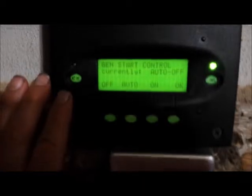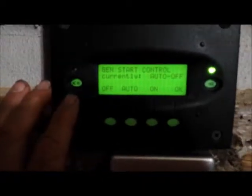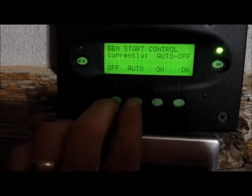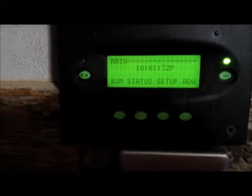Let's talk about how we would control the generator — start and stop — from the Mate 2 control panel. You don't have to go back to the main menu, but this is more likely what you're going to see. To control the generator, press the ACM button twice.